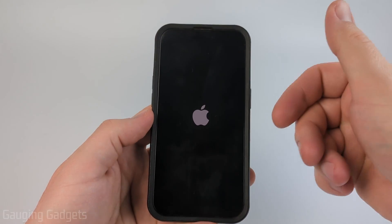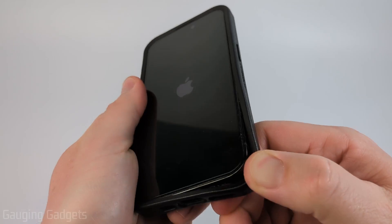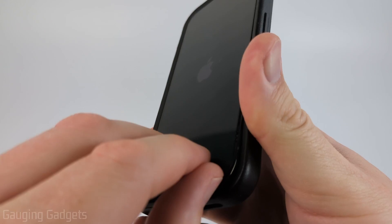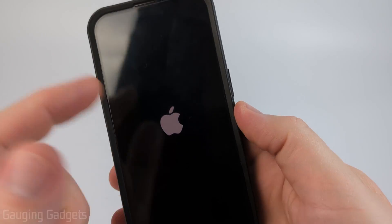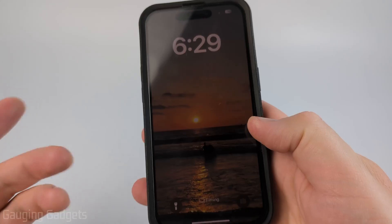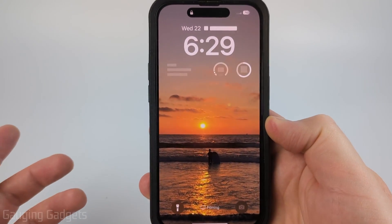Now if you're still seeing lines on your iPhone screen, I recommend checking to see if you have some sort of screen protector, where you might want to try peeling that up to see if there's any dirt or maybe even moisture or water under the screen protector that could be causing it to look like there are lines on your screen.